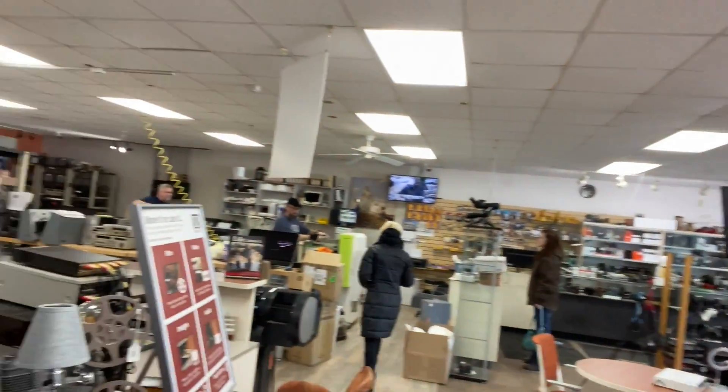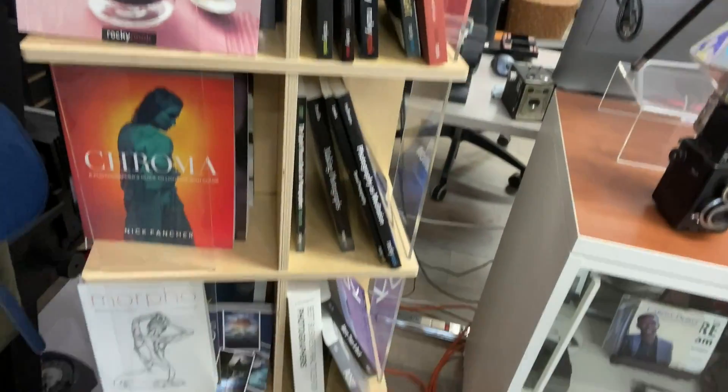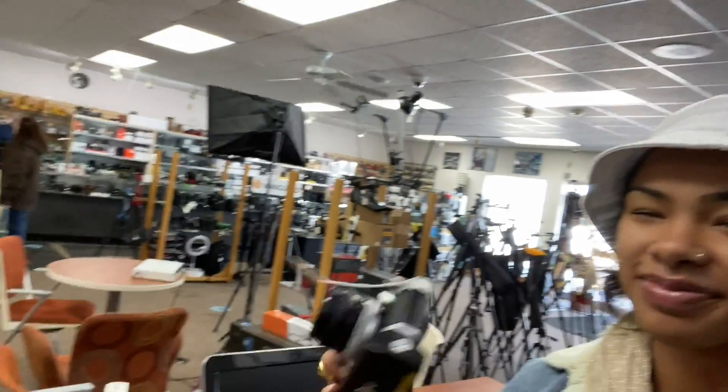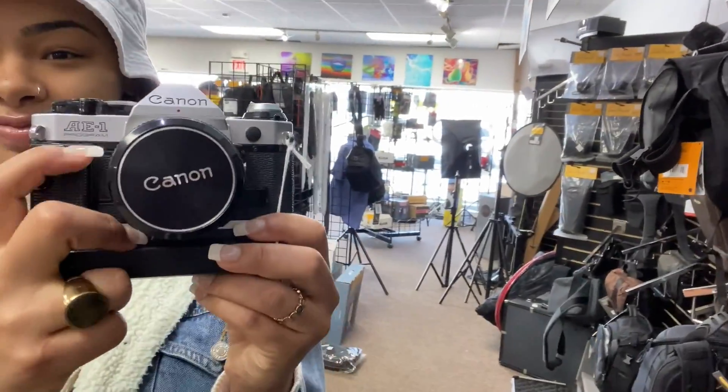Hey guys, today I'm with Taja and we are in — what's this place called? It's called the Camera Store up in Lansing. Checking out the place right now, currently browsing some of their photography books. Taja has the Canon AE-1 with a 50mm lens.